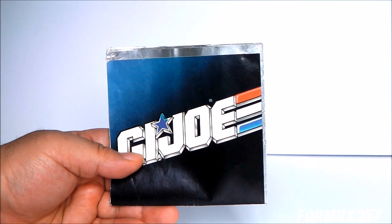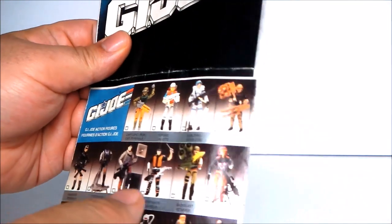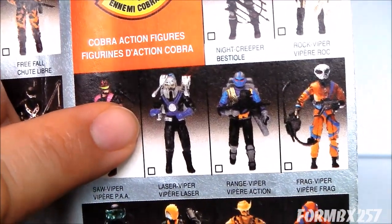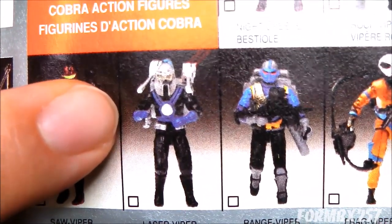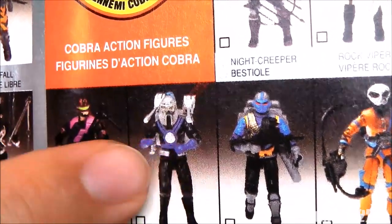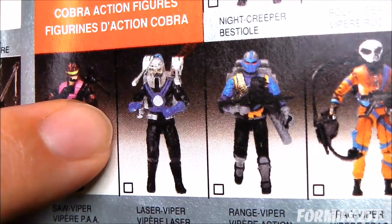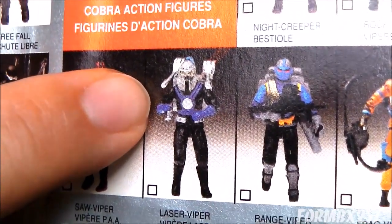One very curious thing about the Laser Viper is his prototype. In the 1990 catalog, the prototype is photographed and he looks very different from the production version — he has a clear helmet as well as blue wires connecting the lasers to his backpack, very different from the standard black hoses we usually get. With the clear helmet and the blue, almost electric-looking wires, he would have had a very different look.